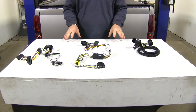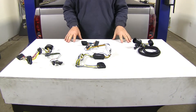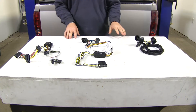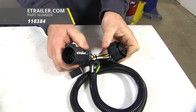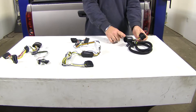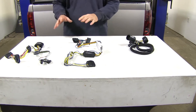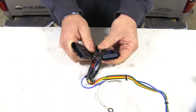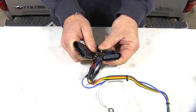First thing you need to determine is if you have a factory tow package with a 7-way plug or not. If you have a factory tow package with a 7-way plug, this Tekonsha right here is going to plug directly in the back of that 7-way plug and then plug into your existing wiring. If you don't have a factory tow package, you're going to look for plugs like this — they're going to be located on your driver's side by your spare tire.